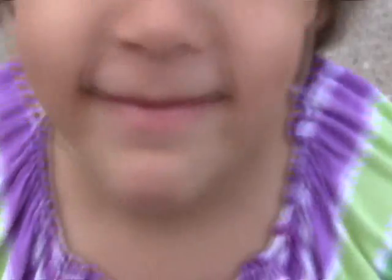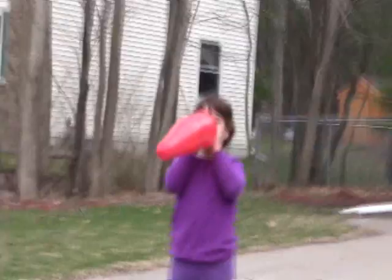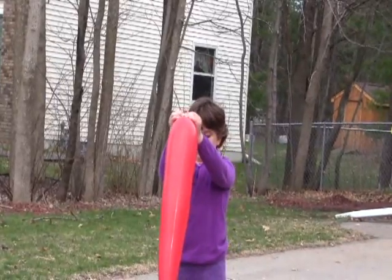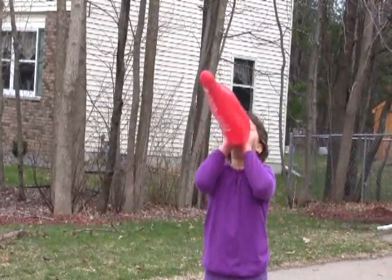Hold on a minute. What? I want to try blowing up one and let it go out into the street. No. Okay, I'll hold it. What are you doing? Let's see Megan.